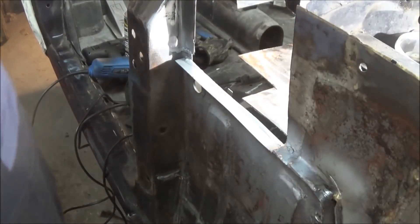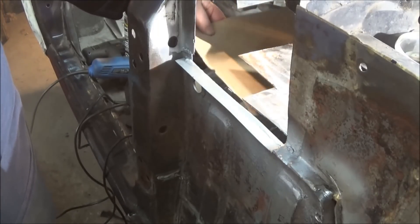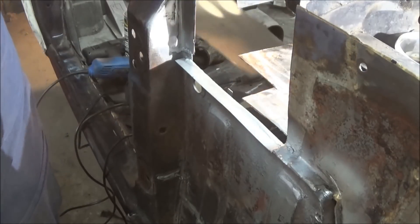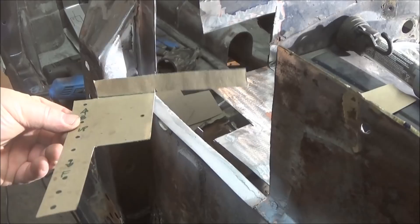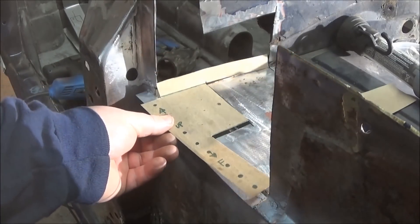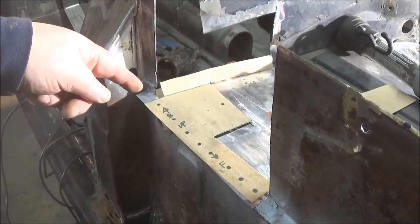I've got some cardboard standing by. We're just going to hold that underneath and trace out the pattern of that flange, then transfer it to metal and cut it out. Here's a quick look at the next patch — it's got that flange on the back, so it'll go with the flange all the way around the back to close that section in.